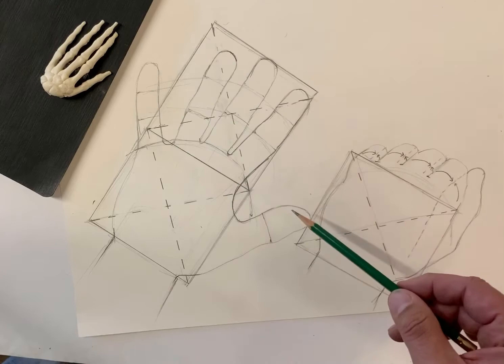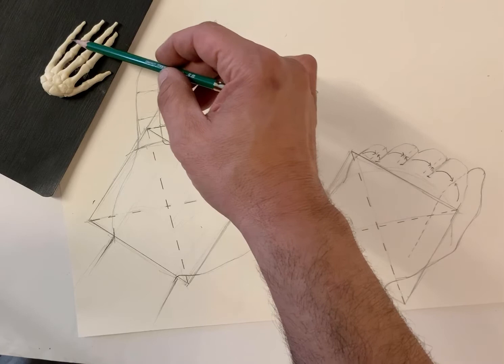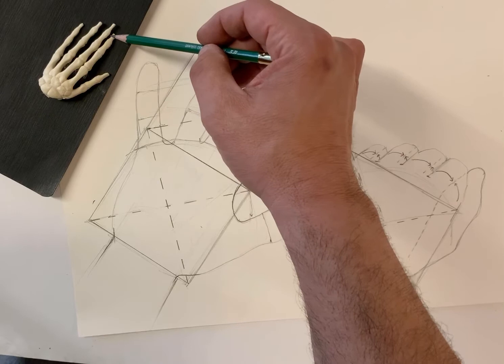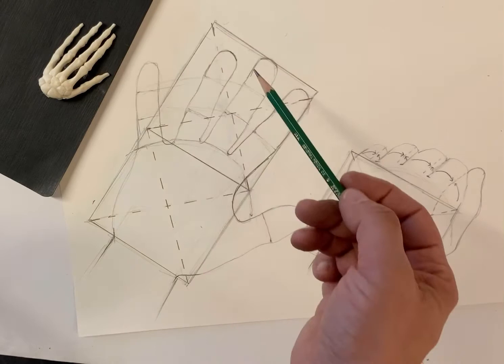Then we have three different sets of phalanges. The fingers themselves have the proximal phalanx, the medial phalanx, and then the tips, which are the distal phalanges. Now the thumb just has two — it doesn't have a third knuckle or a third tip.